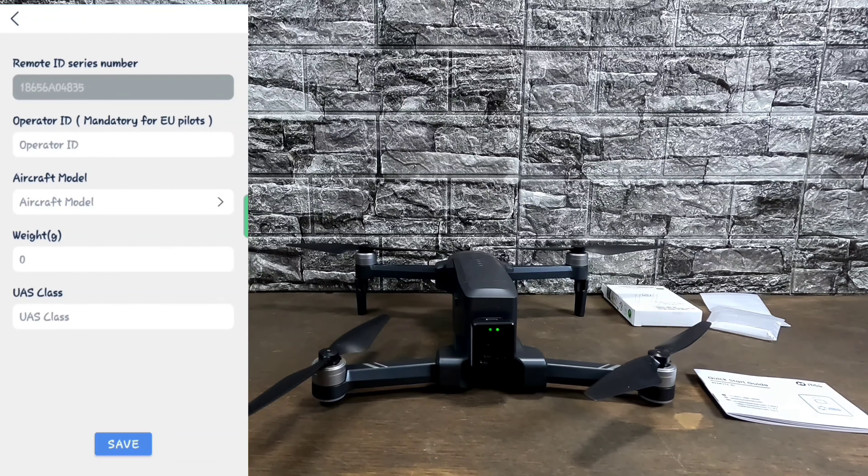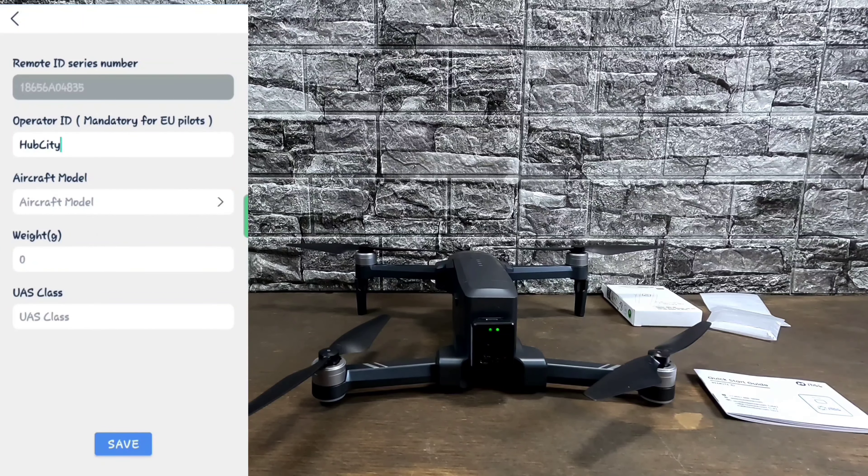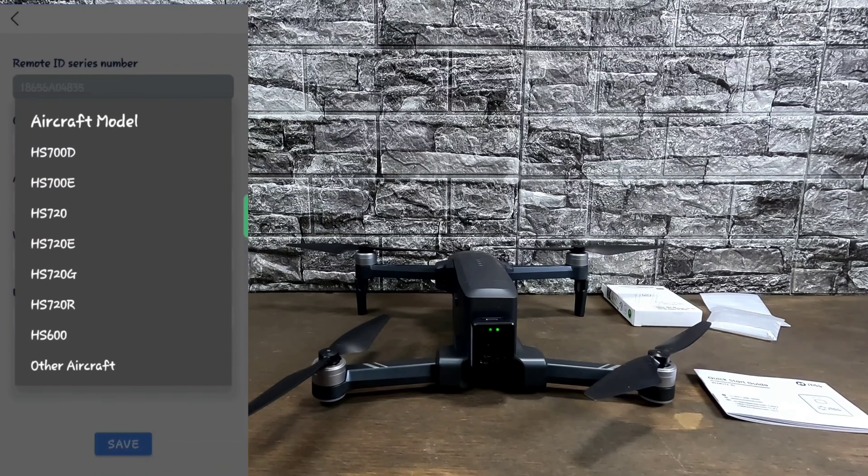Below that is Operator ID — you don't have to put anything in there, but I just put 'hubcity' — all one word, because you cannot put spaces in it. Below that you have your aircraft model, weight, and UAS class. We're going to open up aircraft model, and all the Holy Stone drones that require a Remote ID module are listed right there. Just tap the one you want. We're going to select the HS600, and there you go — it automatically shows the weight as 547 grams and the UAS class as C1.